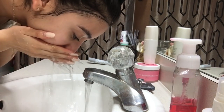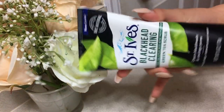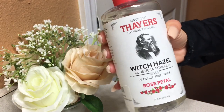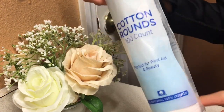I don't really exfoliate, but if I ever need it I use the St. Ives Blackhead Clearing Green Tea Scrub — I don't use any spinning brush, but I just thought I'd mention it. For toner, I use the Thayers Witch Hazel Alcohol-Free Toner. This helps a lot; I only use it at night. It has aloe vera and rose petals, and I just use a cotton round to put it all over my face.